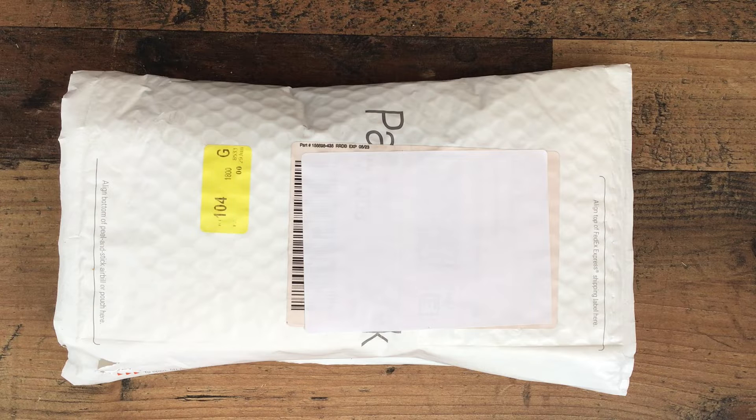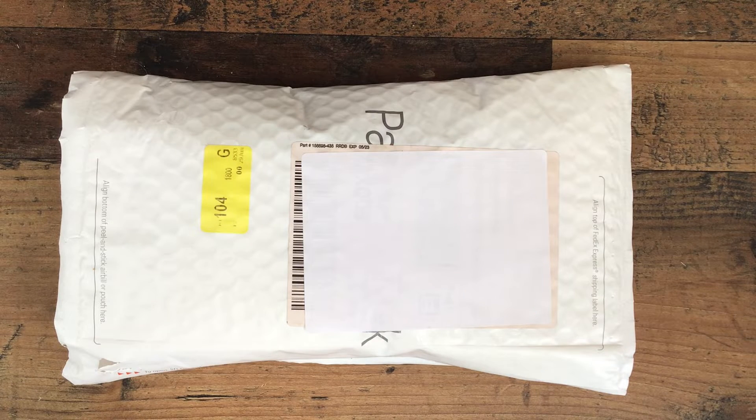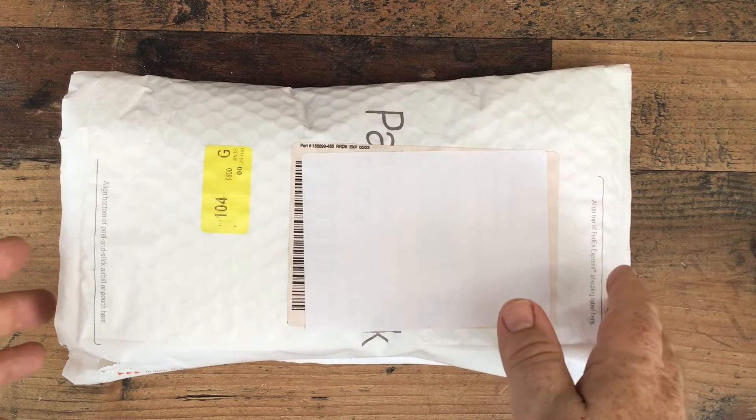So what we're unboxing today is the Shark Classic Clip Analog Boot Camp watch. It's a 38 millimetre dial with 100 metres of water resistance and lumed hands. So without any further ado, let's crack on — what do we have?